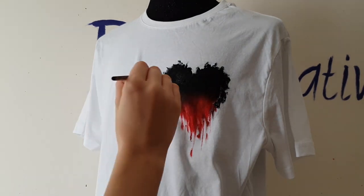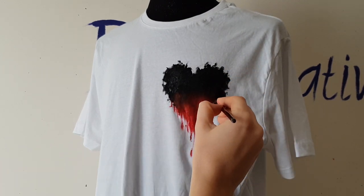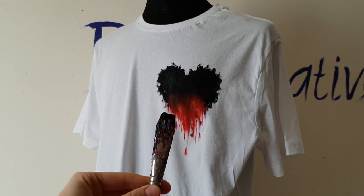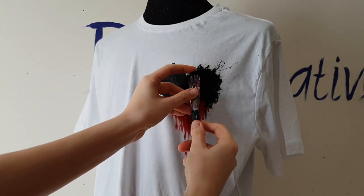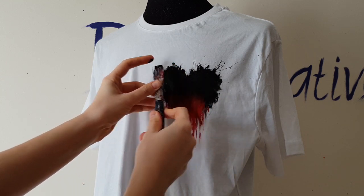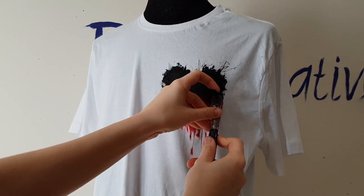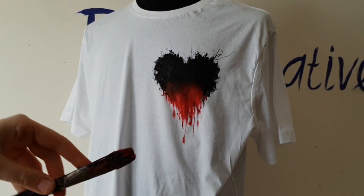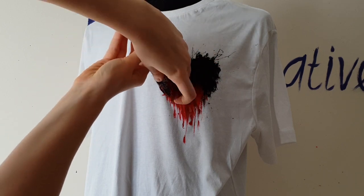Now I will add one more layer of black paint to create a deep black color — this way, even after many washes, this color won't fade. Now I will use a big flat brush to splatter paint near the edges of the heart — you can also use a toothbrush. First I splatter black paint, and then the same way I splatter red paint.